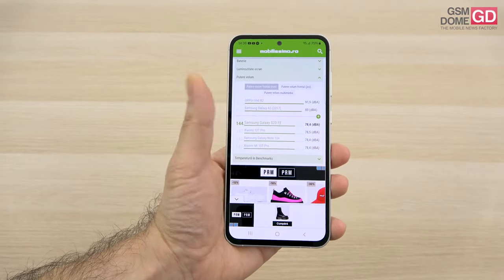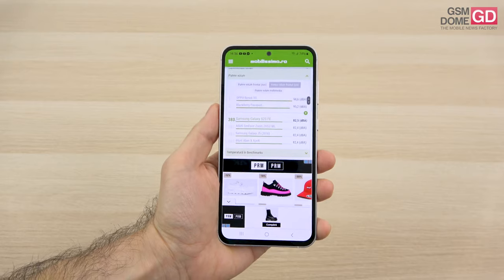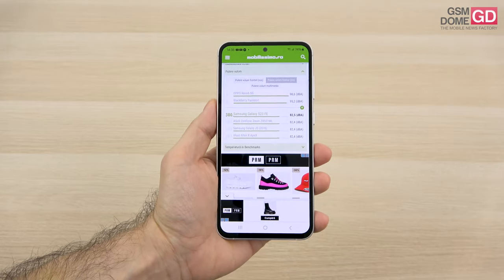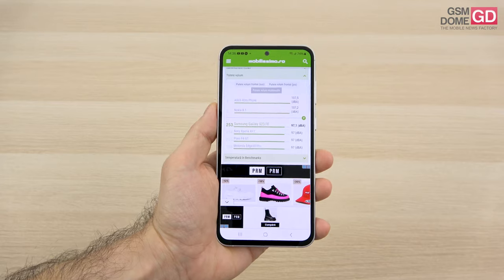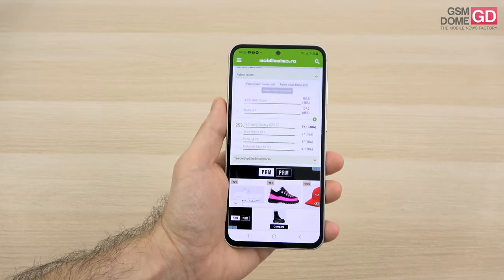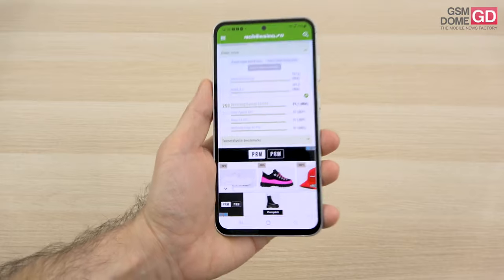Measured with a decibel meter: the top speaker achieved 78.6 dB and the bottom one 82.5 dB. We surpassed the OnePlus 11 and Asus Zenfone 10 but scored below the Nothing Phone 2 and Huawei Nova 11 Pro. For gaming audio, we achieved 97.1 dB — superior to the Huawei Nova 11 Pro and S21 FE, though below the Xiaomi 13T Pro and Realme GT3.